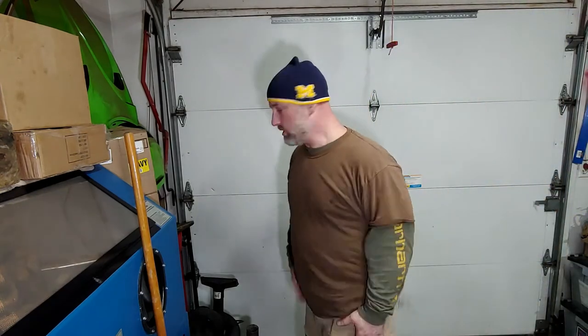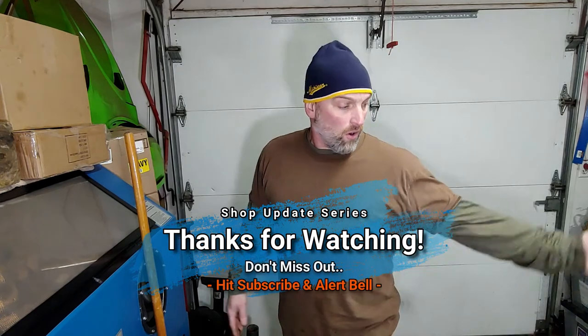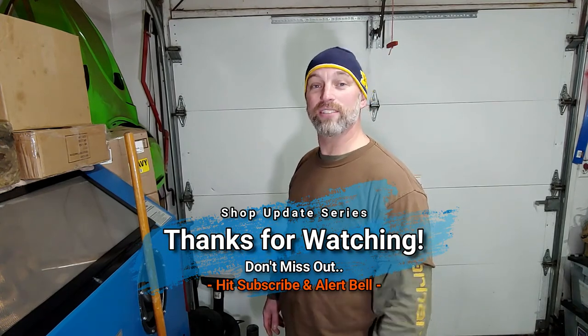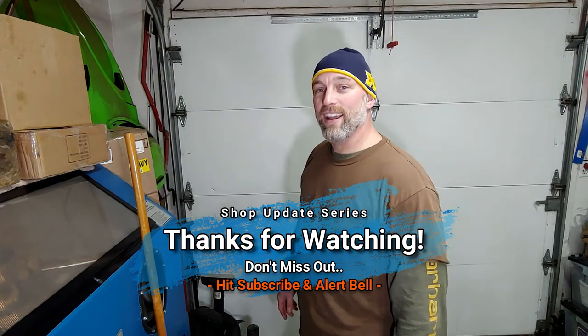Alright guys, if you aren't subscribed and you like what you saw, subscribe to the channel. Hit the alert bell so you're updated on future videos. If you have any questions, drop them in the comments section or just drop in and say hello — I always love chit-chatting. If you guys know anybody else that likes this type of content, repairing snowmobiles and stuff like that, send my videos on over to your friends or family on social media. We'll see you guys later. Take care and God bless.